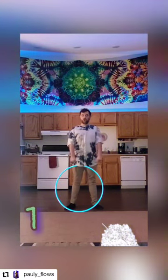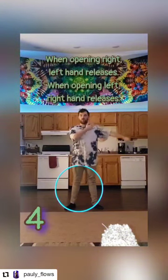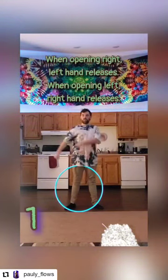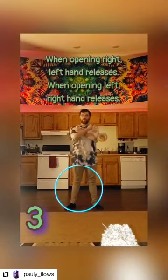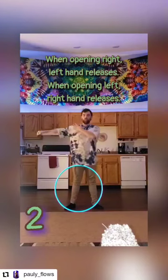Let's run through that a few times. The big things to remember: on positions one and three, both hands have a closed grip. When you open right, the left hand releases, and when you open left, the right hand releases.